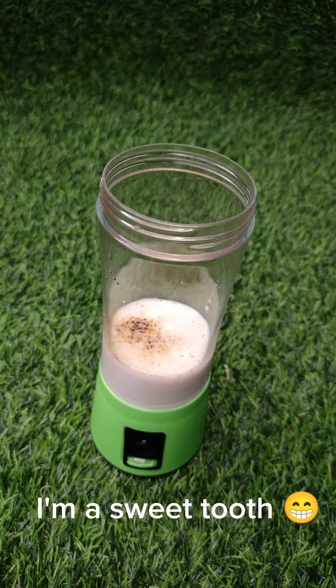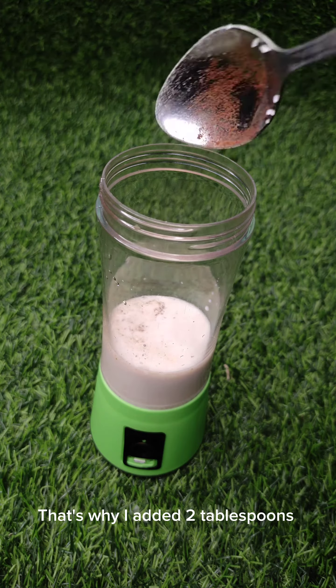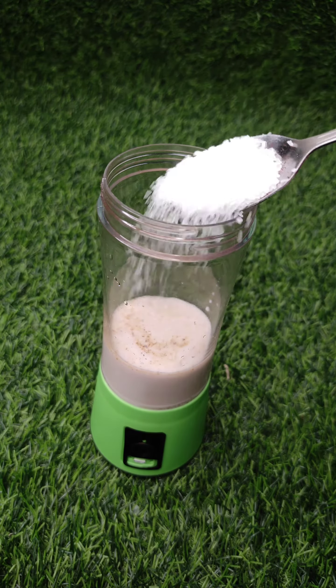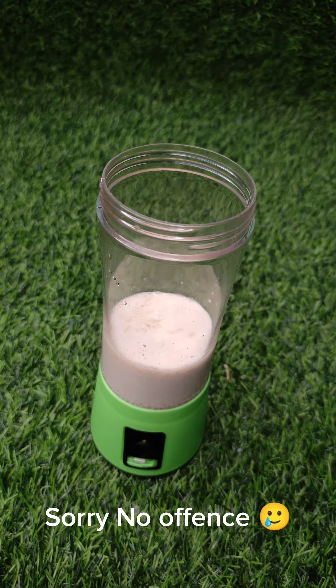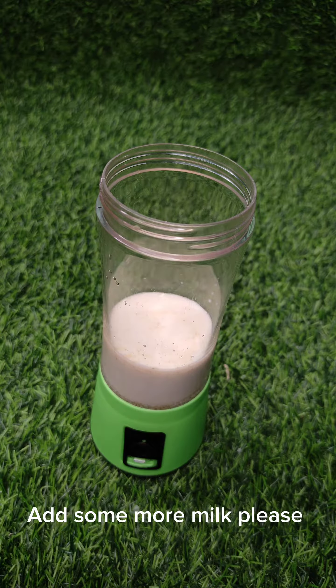I'm a sweet tooth, that's why I added two tablespoons. Sorry, no offense. Add some more milk, please.